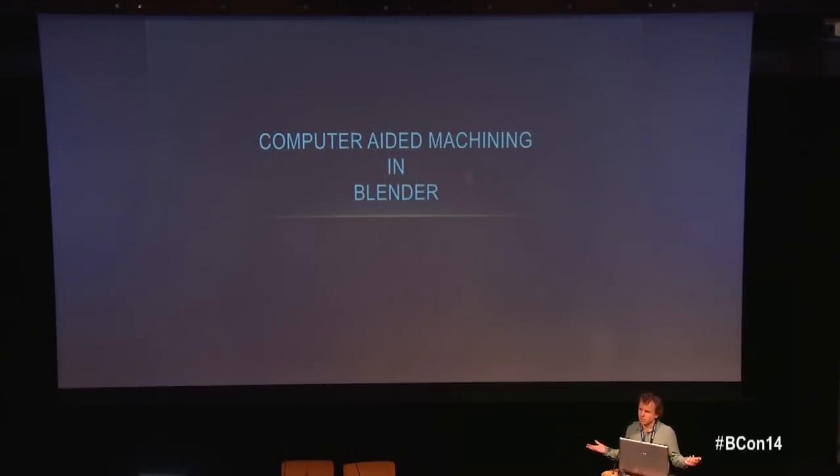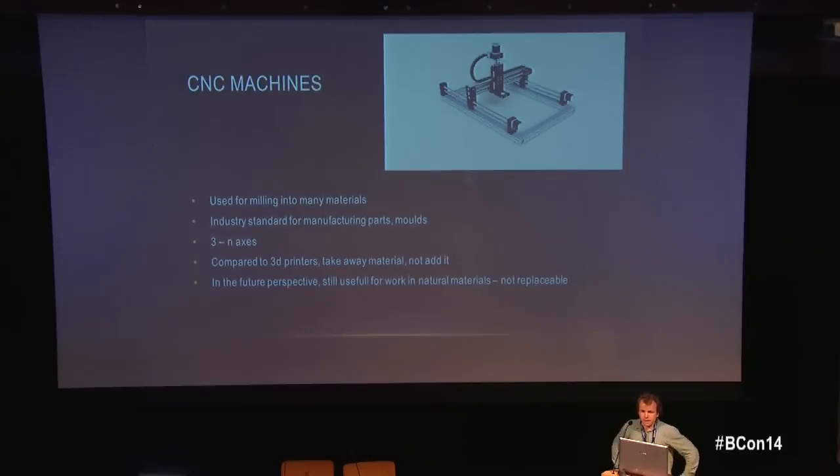For example, this table was done with a CNC machine, and these letters were also made with a CNC machine. When I first got a machine like this — because I wanted to do wood sculpture and you can't print wood — I realized there wasn't enough open source software to do it in good resolution.